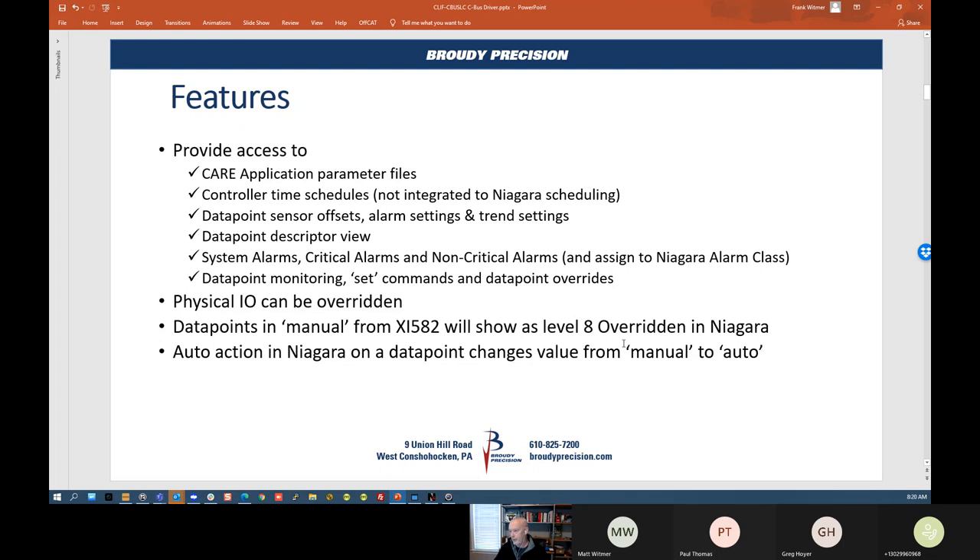The auto action in Niagara on data points will change them from manual to auto. That's something this driver will now do.